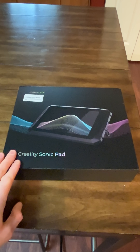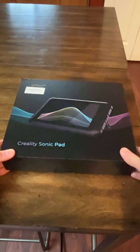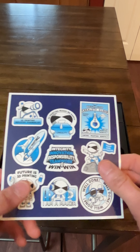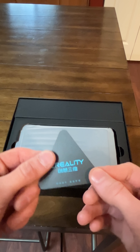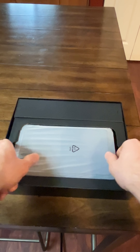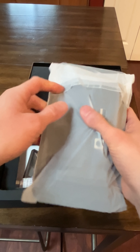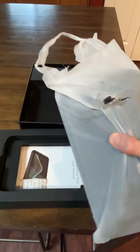In this video I'm going to show you about the Creality Sonic Pad, this is for 3D printers. In this one it comes with all these stickers and a Qualified Certificate to let you know it passed. Now let's get to the device itself — it comes with this screen right here.